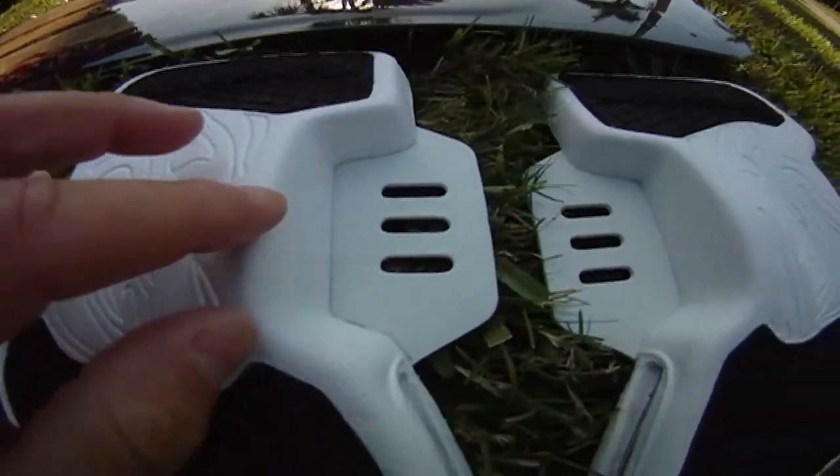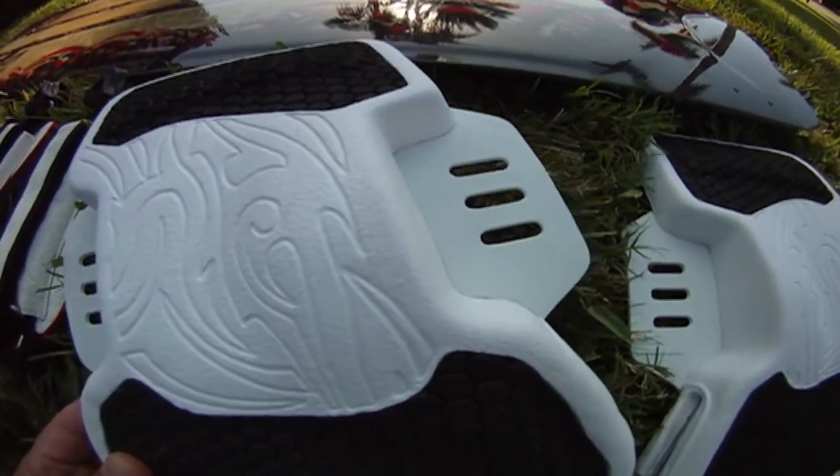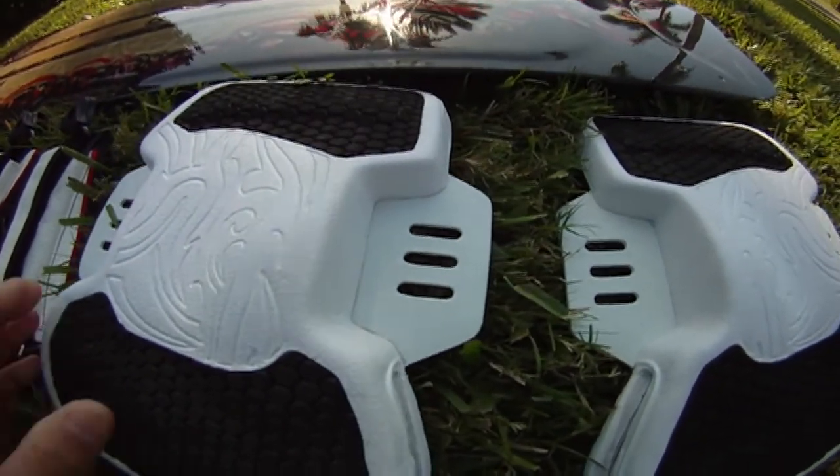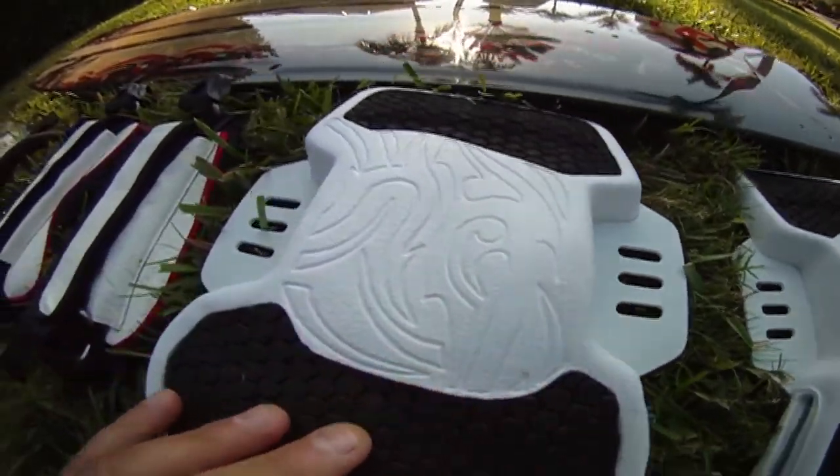On each side of the pad you have three settings, so you can adjust the pads the way you desire. You can even make them more angled or whatever you like — those pads are really comfortable.